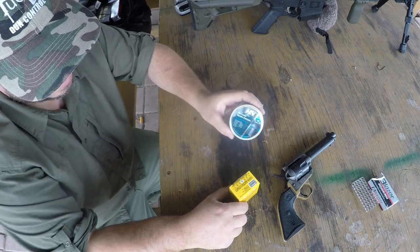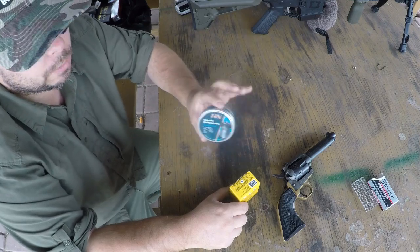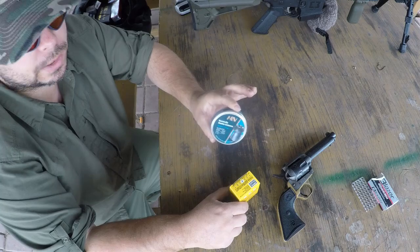These are Hunter Extremes — these are like fragmenting, expanding, something like that. I have some lighter ones which I might also try, but we're going to try the heavier ones first just to see what we can do.